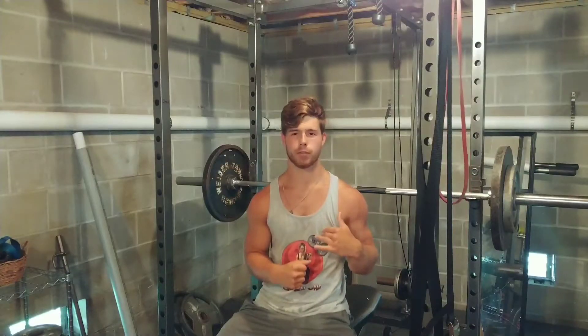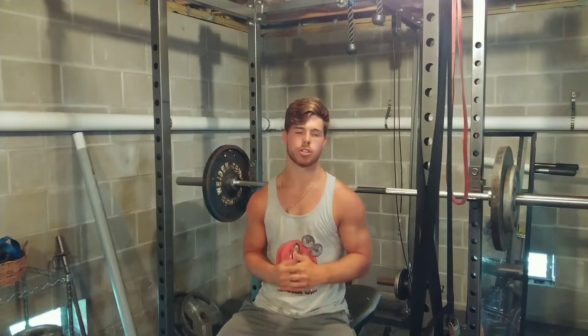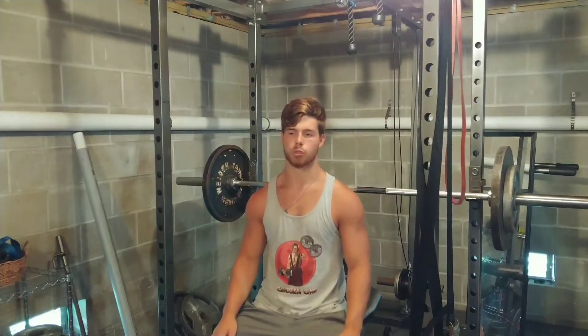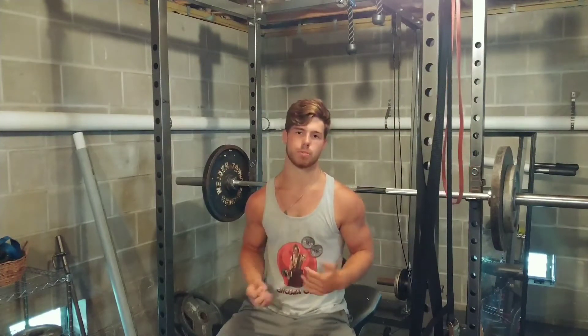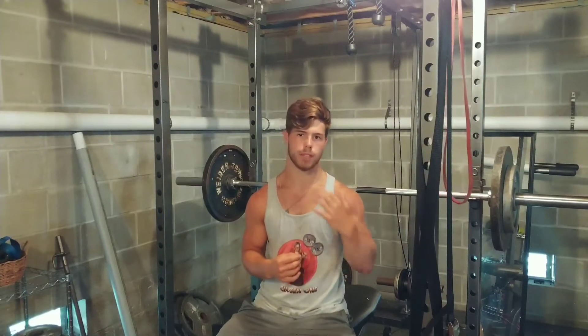I'm benching a little differently. Not a super big arch — I've basically minimized my arch down to nothing. The only thing I'm doing is retracting my shoulder blades, retracting my scapulae, just to make sure I'm still pressing safely for my shoulders. I'm doing that so I can get as much range of motion as possible because I'm focusing on muscle growth right now, not strength.